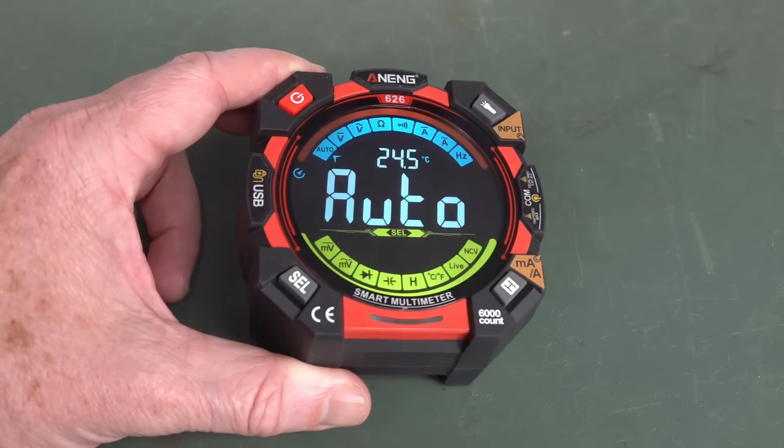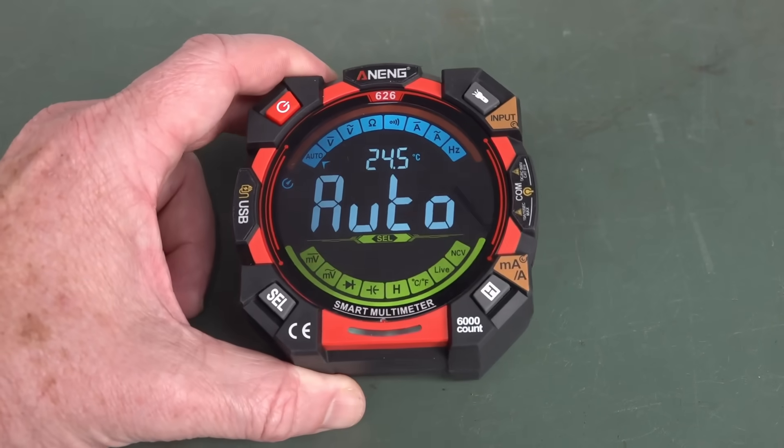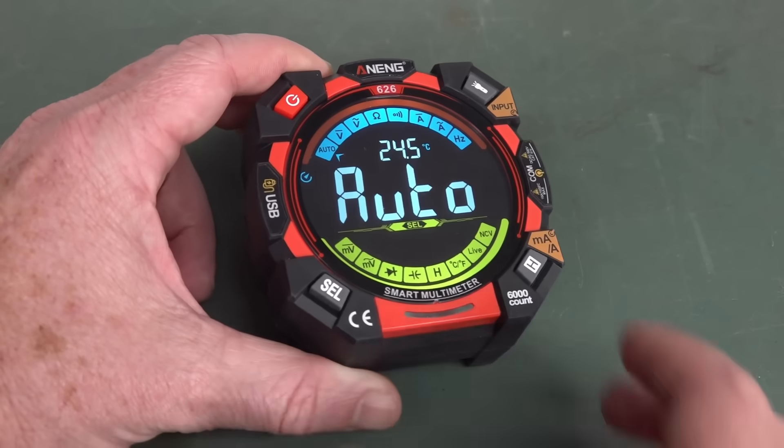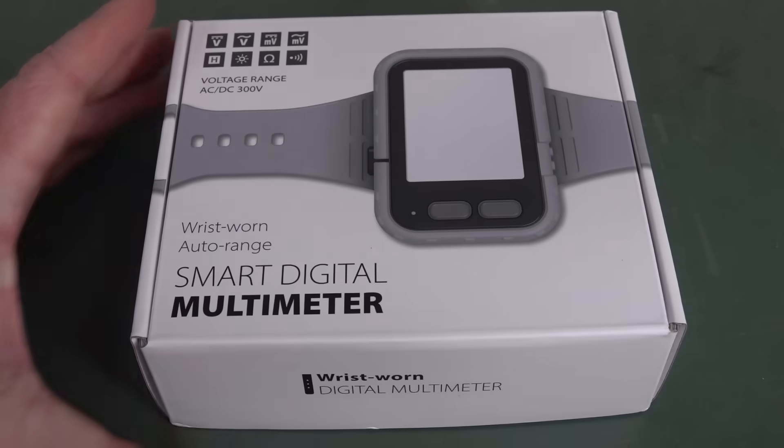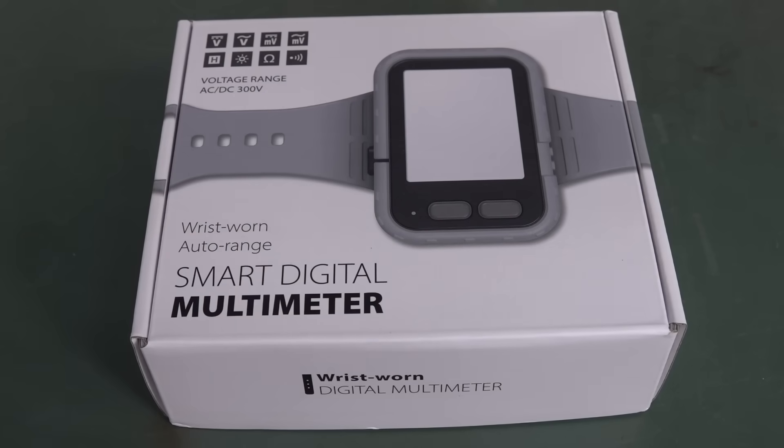Hi. If you thought that thing from the depths of design hell was bad, I might have another contender for you. I present the wrist-worn Autorange Smart Digital Multimeter from someone on AliExpress.